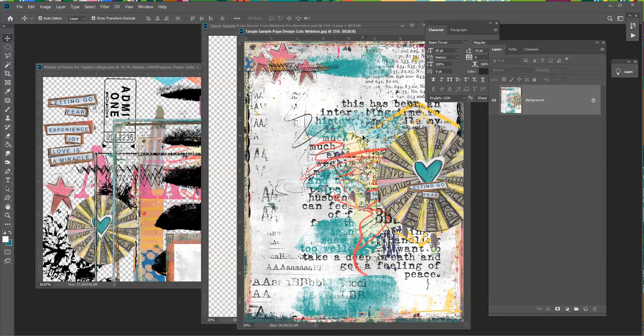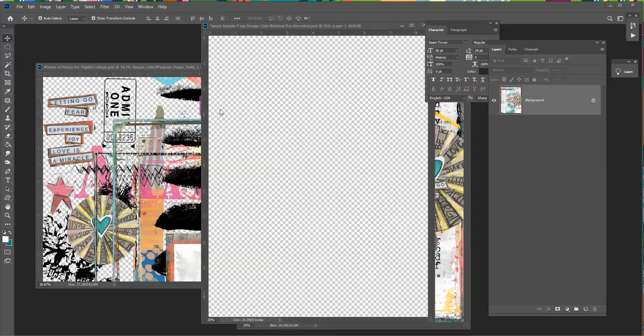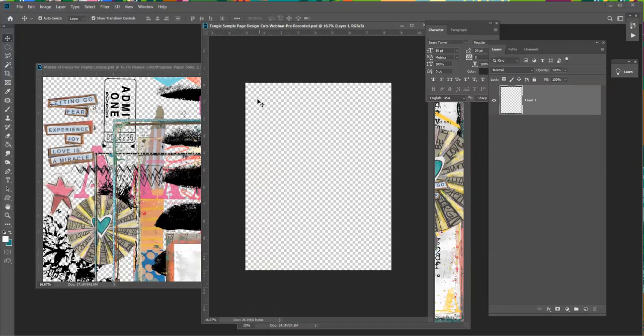I usually art journal in an 8.5 by 11 size document because I like to be able to print these. Then I keep them in a folder or I will glue them into an art journal. Whatever works for you — if you're getting them printed or putting them in a book — just start with the size that works for you.